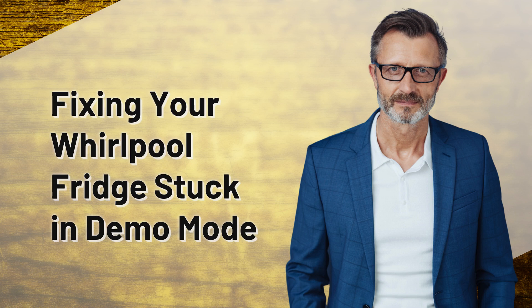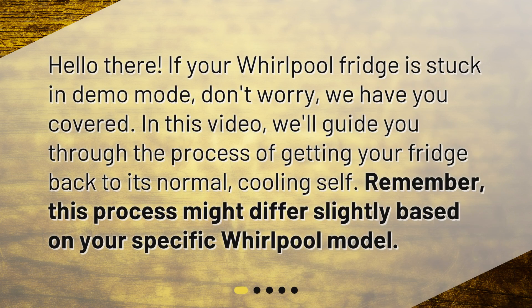Fixing Your Whirlpool Fridge Stuck in Demo Mode. Hello there! If your Whirlpool fridge is stuck in Demo Mode, don't worry, we have you covered. In this video, we'll guide you through the process of getting your fridge back to its normal, cooling self. Remember, this process might differ slightly based on your specific Whirlpool model.